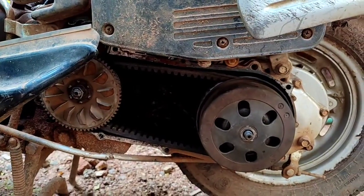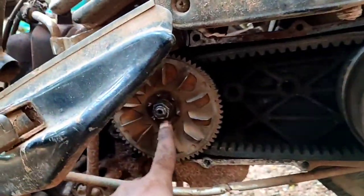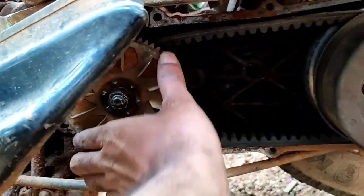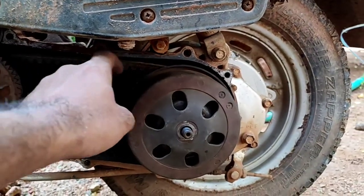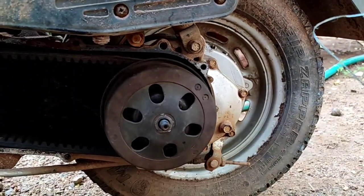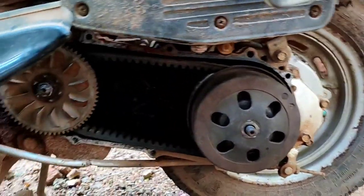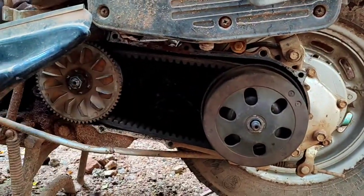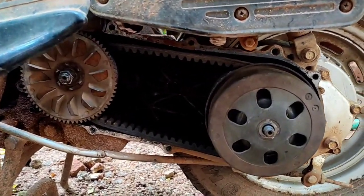This is the gearbox. This is the engine. If you are working with the engine in the middle, you can press the delete button — the delete button will stop the rotation. This is the CVT, continuous variable transmission.